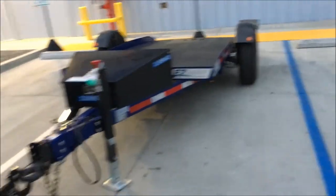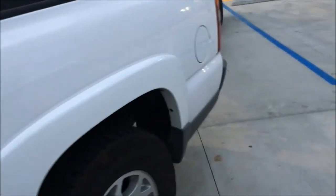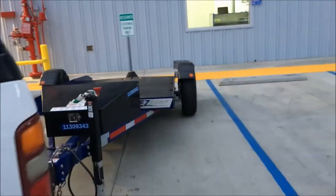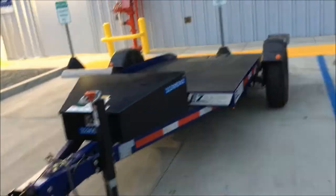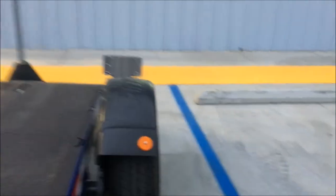As far as brakes go, I was trying to calibrate the brake controller but I didn't get any braking action, so I'm not sure how the braking system works on this trailer. It looks like it's got its own brake but I'm not 100% sure — I can't see in there.